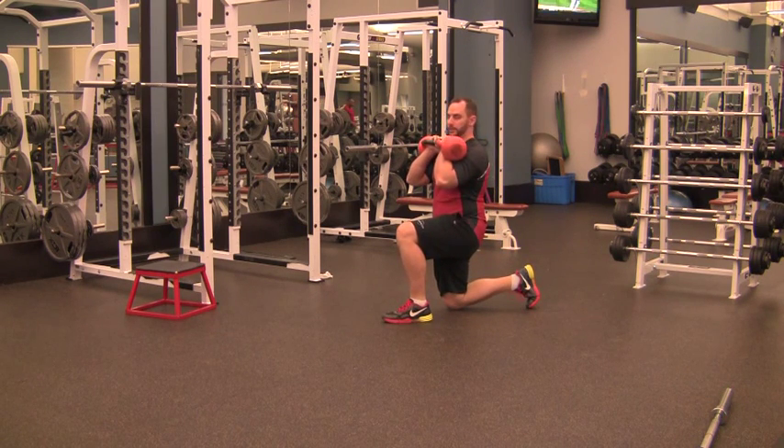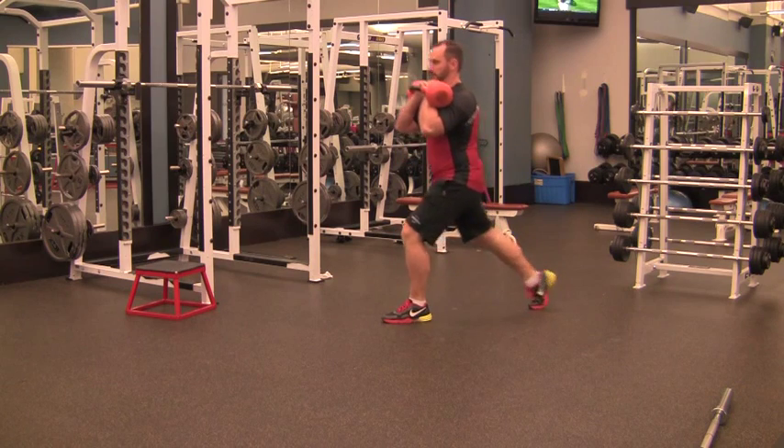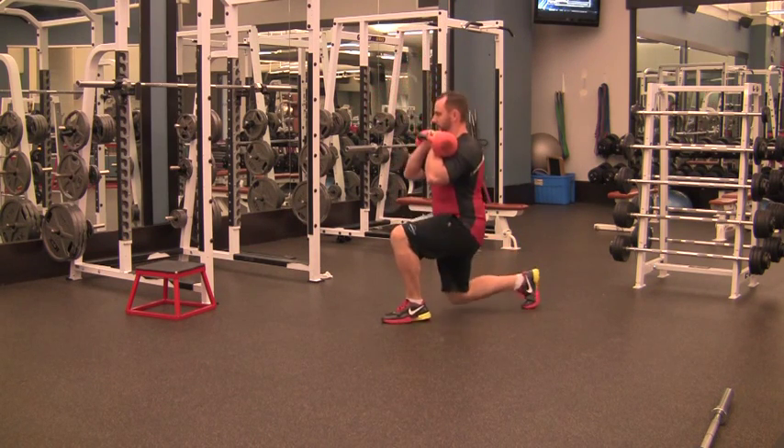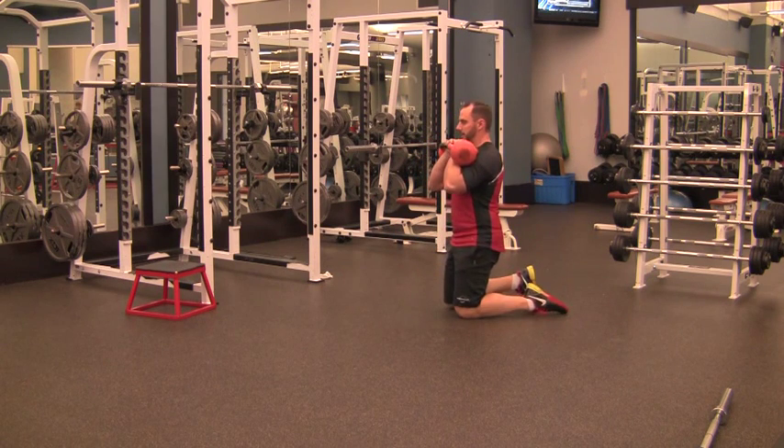Step forward. Back foot is on your toes. Drive straight up without leaning forward over your front leg. Back down to your knee, then bring your other knee down underneath you.